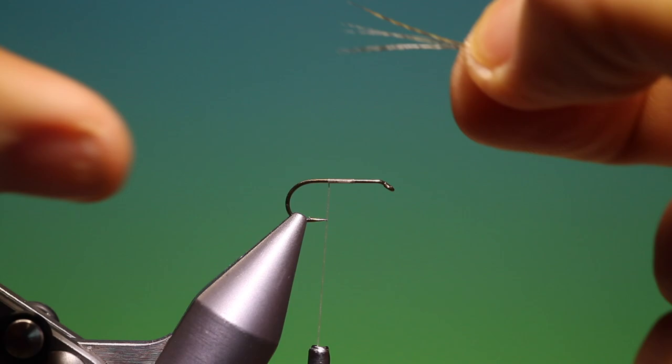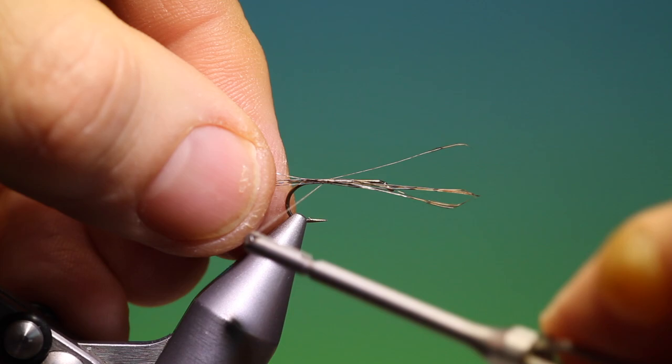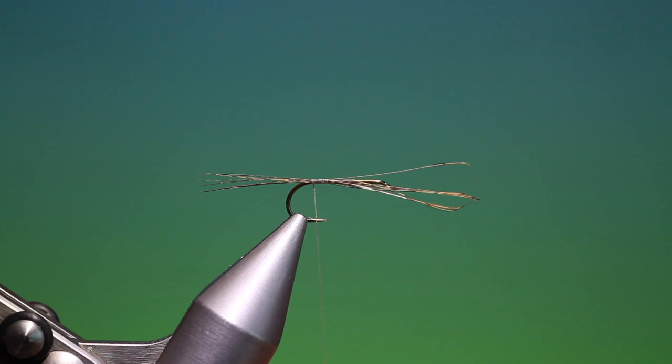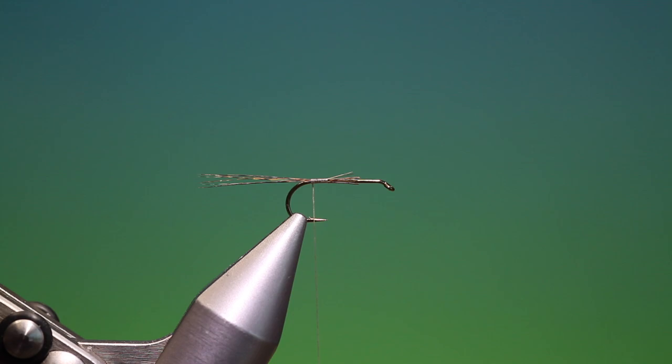I need a few strands of Coque de Leon which I'll just secure with a couple of turns, check the length, and spin my tying thread to flatten it. I want to go back to there. Then I'll remove these and flatten my thread, make a couple more turns there.